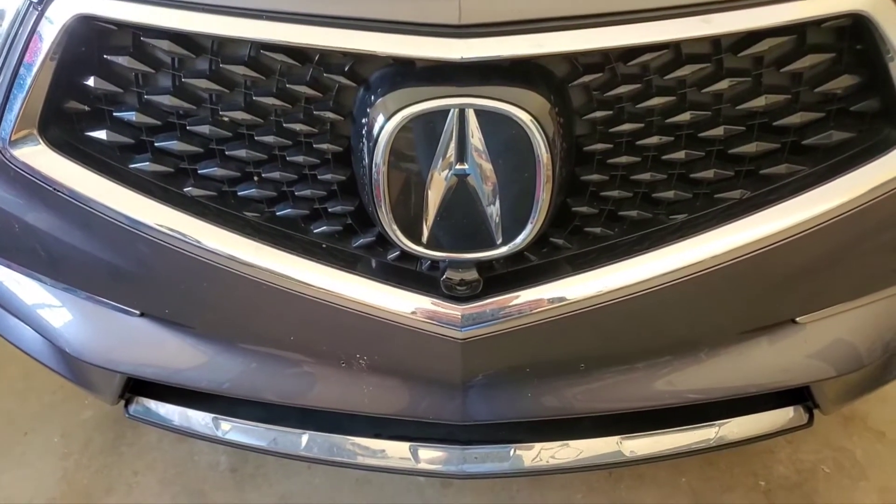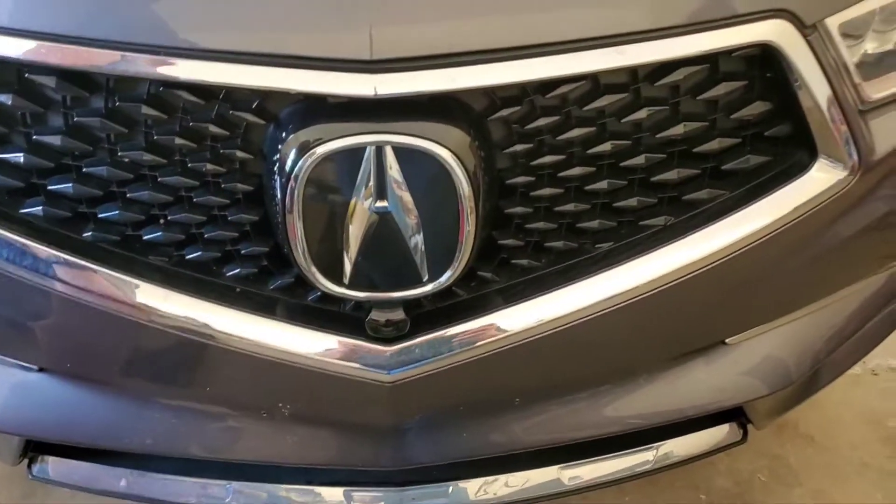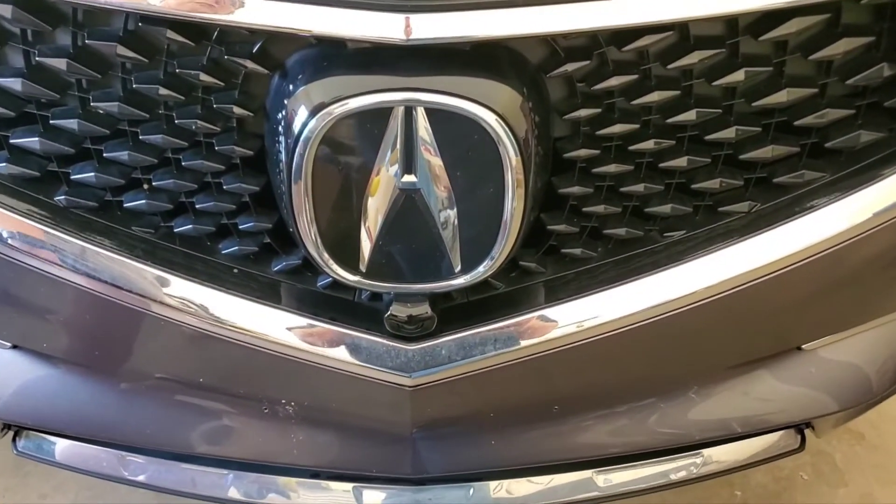What kind of car you got, honey? An Acura MDX. What year? Super handling, all wheel drive. What year is it? 2017.